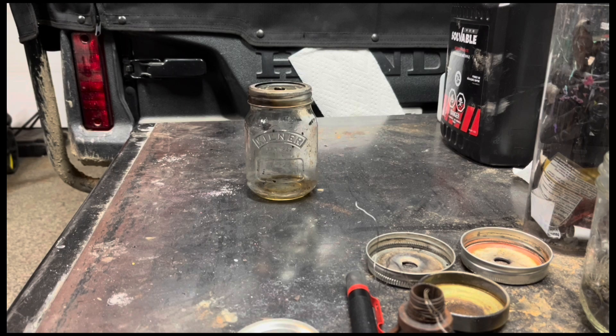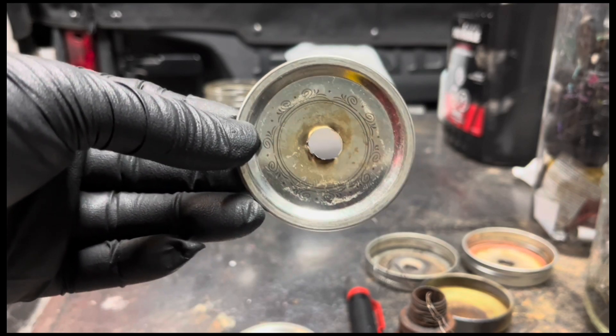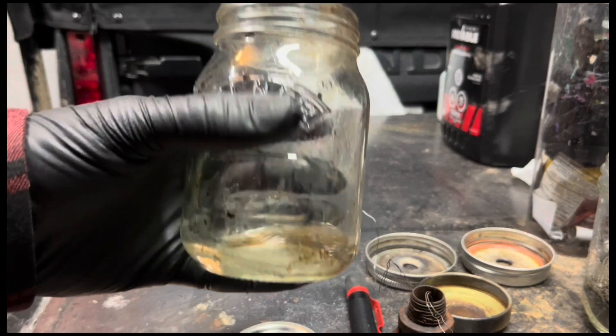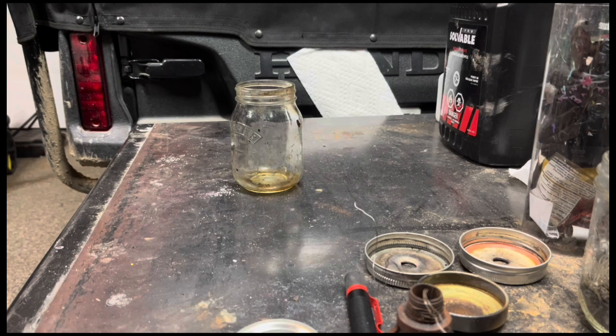By far the most common issue is the wrong hole size. The correct hole size for most jam jar pulse jets is half an inch. Obviously this isn't going to be correct for every single container, but for most jam jar size containers, this is a great starting place. You should have no issues getting your pulse jet running if you're using the right fuel and the right hole size. Always start with half an inch and only change it if you're having issues.